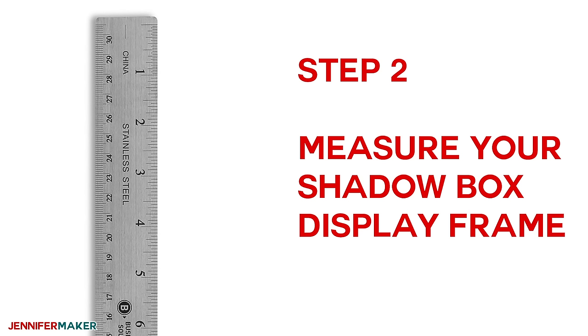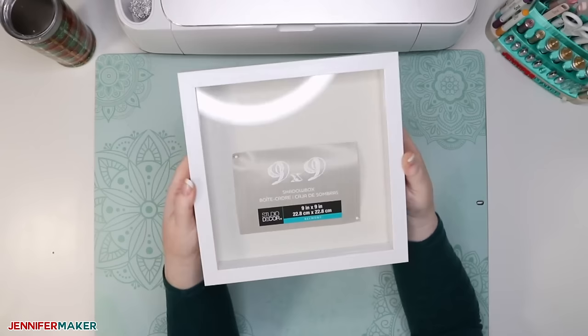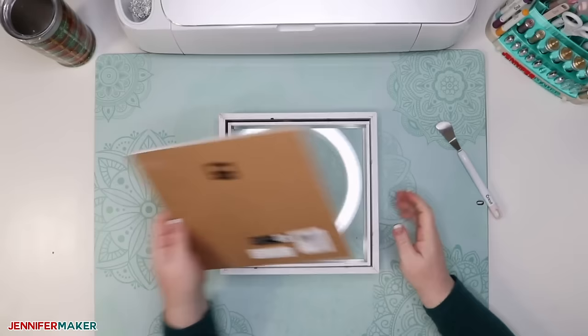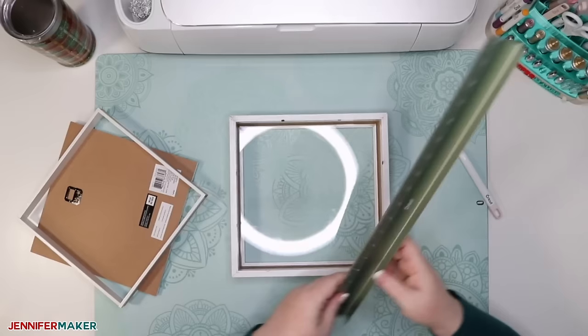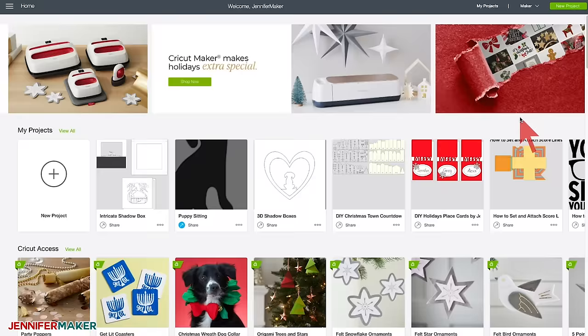Your next step is optional — it's to measure your shadow box display frame. If you're using a shadow box display frame for your project, turn your display frame over, take off the back, remove the spacer inside if there is one, and measure the inside of the display frame. This is the size you want your finished shadow box design to be. For example, for the display frame I'm using, its inside dimension is nine inches. Step three: upload one of my templates to Cricut Design Space.